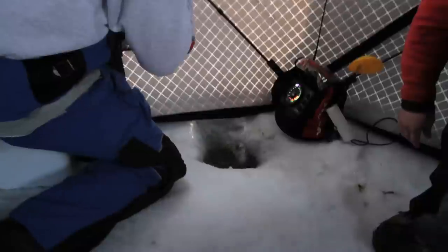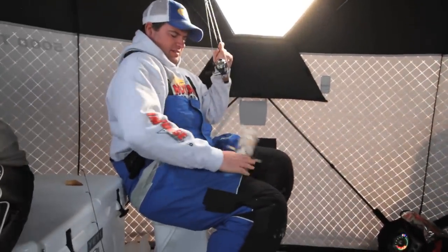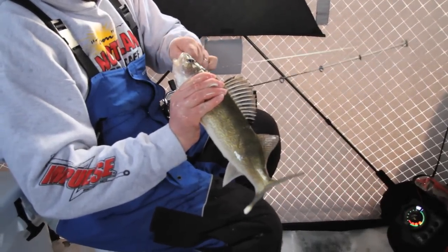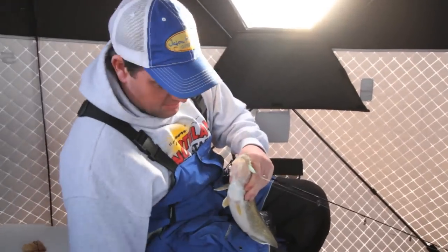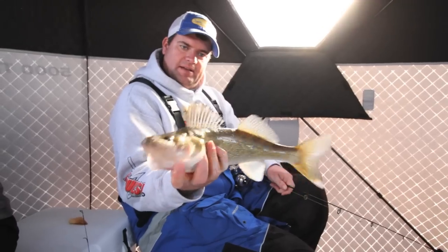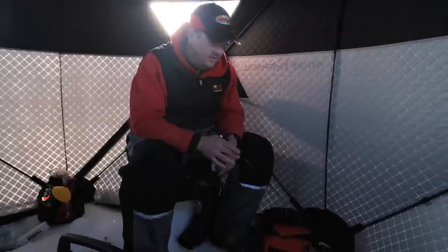Another nice walleye! These fish are aggressive, and when you set the hook on them — there isn't much water below us — it doesn't take them long before they're under the ice. So you get them on top of the ice and they're not quite worn out yet. Just a beauty. We'll throw that fish back — we've kept a few smaller fish to eat. There are some days I'd sure eat that fish, but today that fish's lucky day.